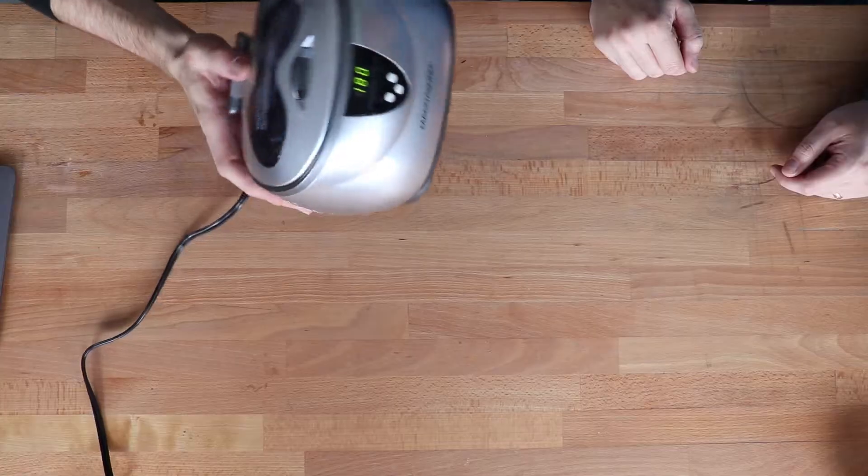Welcome to TomorrowLab. This is the teardown where we tear down things. We're back upstairs — we'll show you some updates on the fourth floor later. We got a laser cutter. Today we are going to take apart an ultrasonic jewelry cleaner by Magnasonic, the biggest name in ultrasonic jewelry cleaning.